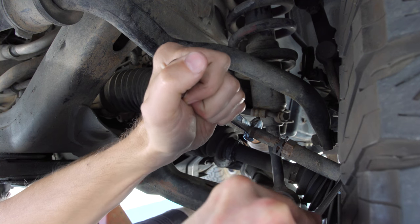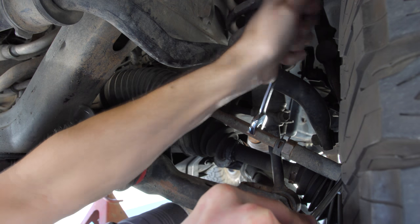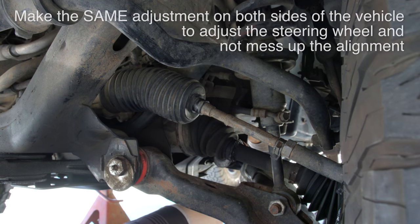So here we go. Before I tighten this back up to lock it all together, I'm going to go ahead and adjust the other side and check the steering wheel. I have this all tightened back up. I did a half turn on both sides in the same direction. The only thing I can do to see if it's correct is to take it for a quick spin, so I'm going to pull it off the jacks and see how it goes.